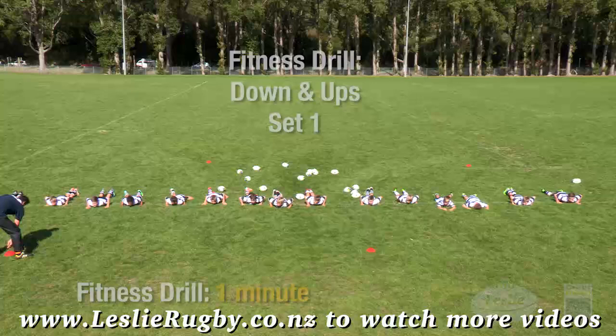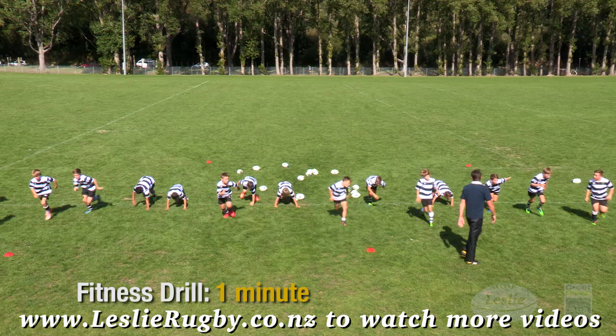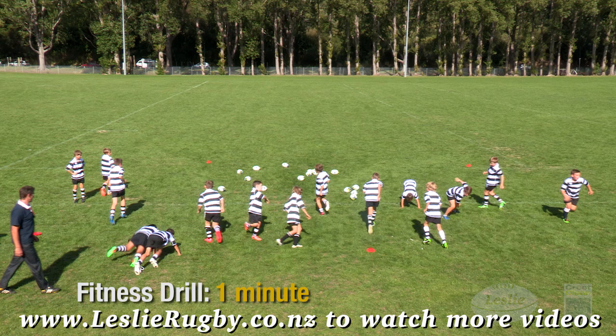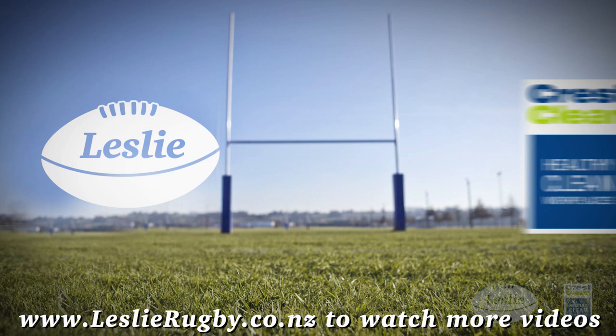Fitness drill — down and ups: start with your chest on the ground. On your coach's go command, get up as quick as you can and sprint 5 metres, then down, up, sprint 5 metres back. Ten times 5-metre shuttles is one set. Use this drill as a transition between skill drills.